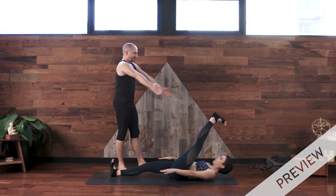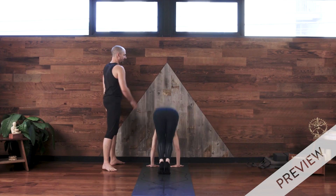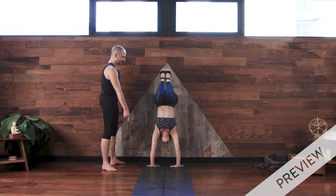Exhale, lift your head and chest up and stretch both arms forward at a diagonal. Hop up, touch your feet to the wall. Feet to the wall, feet to the floor.